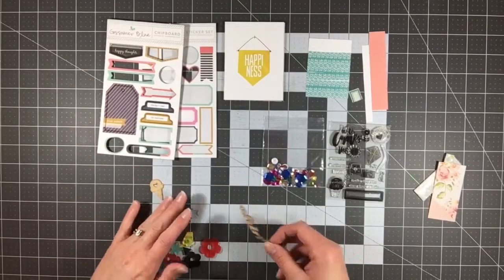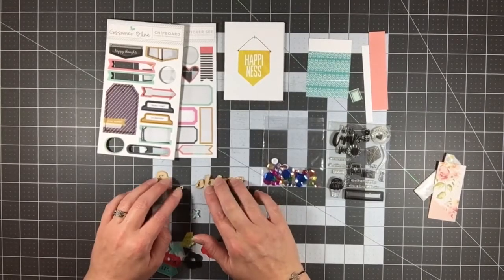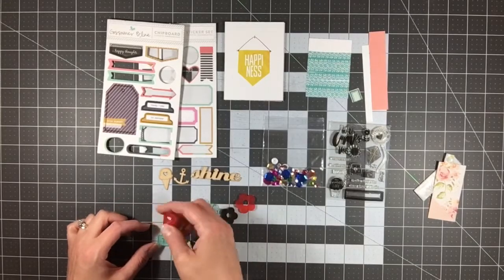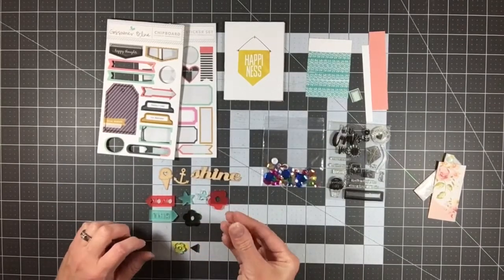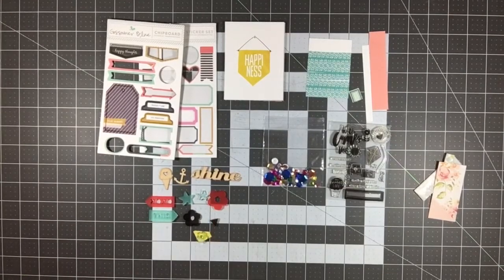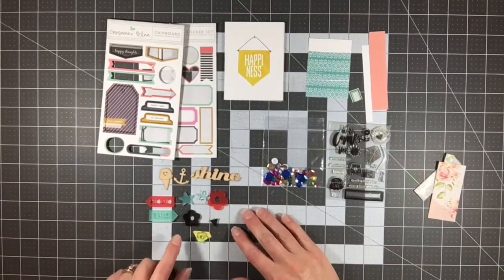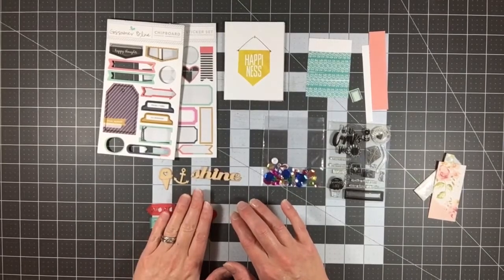I have three wood veneer pieces. One said Hello Sunshine and I just used the Hello Sun part. Then I have a little anchor and a little ice cream cone, so those will go in my wood veneer storage. I also have these acrylic pieces. I have a hard time using acrylic pieces on my Project Life spreads because they're so bulky. I used the Enjoy pieces — the five letters that spell out Enjoy — but that's it, so the rest will go in my acrylic stash.